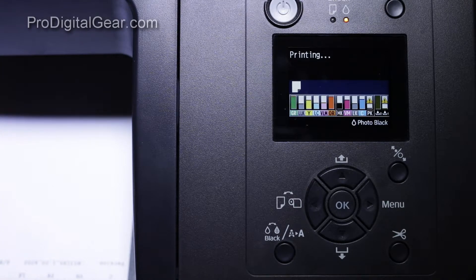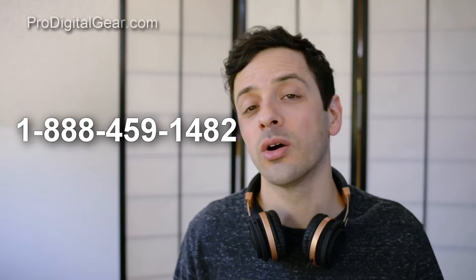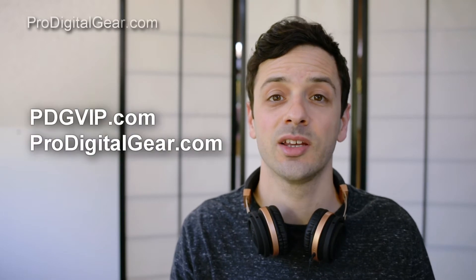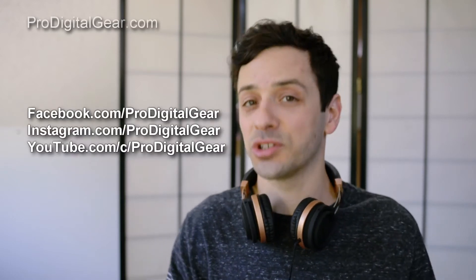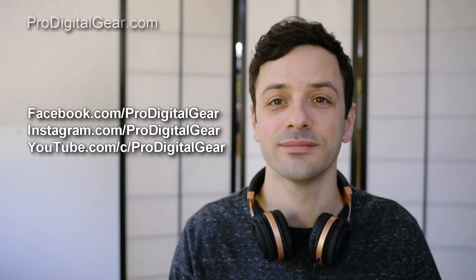So it's up to you if you want to do a cleaning at that point, but we went ahead and just started printing. If you have any suggestions on how to turn off the auto nozzle detect so that you don't get that message about the powerful clean in the admin menu, leave a comment below. Feel free to give the knowledgeable staff at Pro Digital Gear a call at 1-888-459-1482, or send us an email at sales@prodigitalgear.com, or visit our websites pdgvip.com and prodigitalgear.com. We also have an Instagram, Facebook, and YouTube channel.